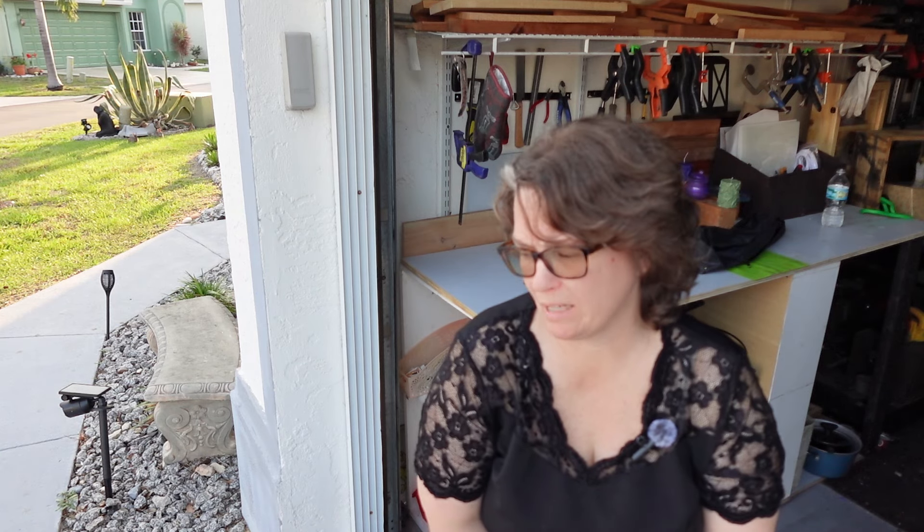Hey there, it's Maggie, Grammy with a Hammer, and I'm talking today about another tool review. This is about my table saw. I've had it for almost three years now. I bought it during COVID. It is a Ryobi 15 amp 10-inch portable job site saw with the stand.